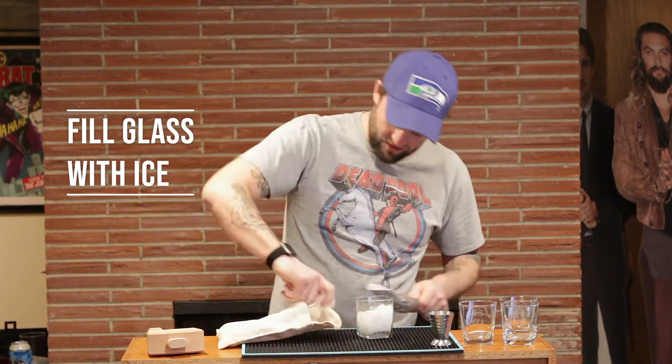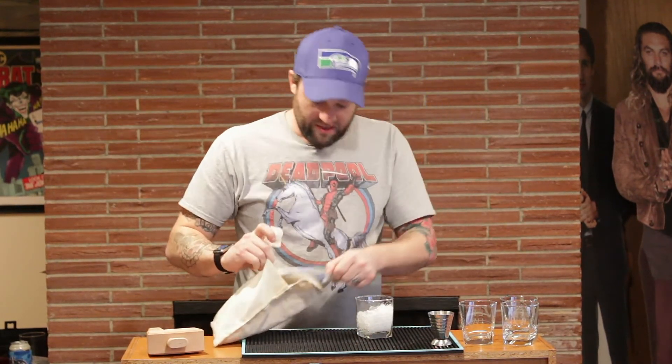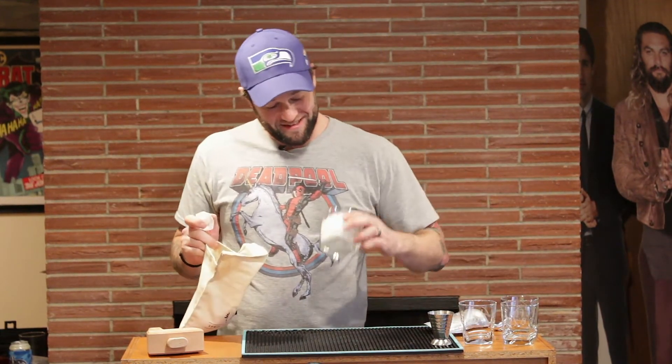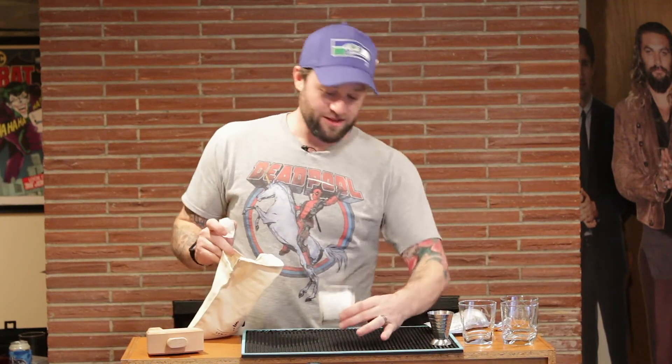A full ice cube — I guess I didn't get all of it. It's pretty good, pretty good crush on it.